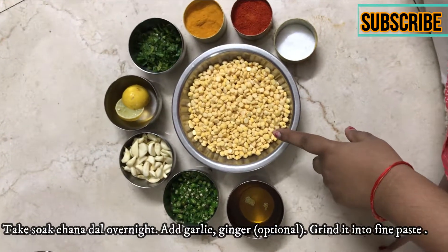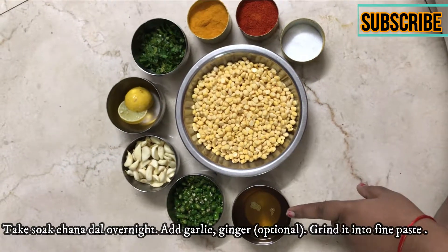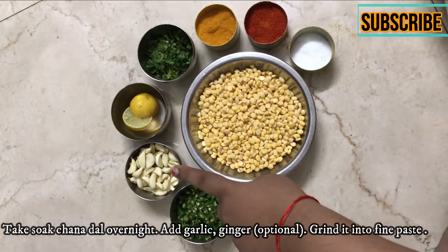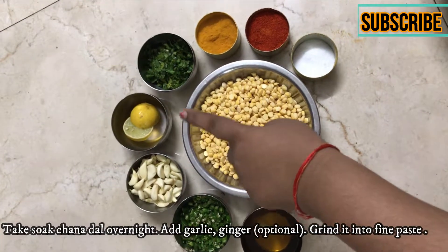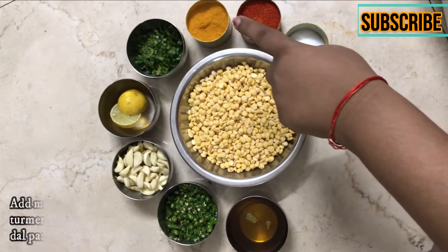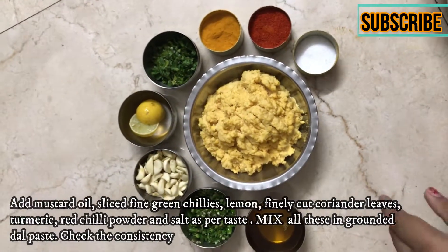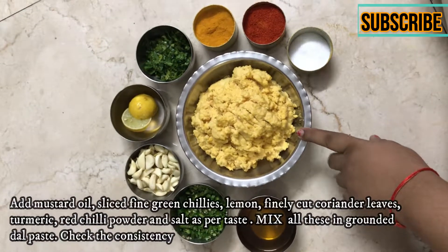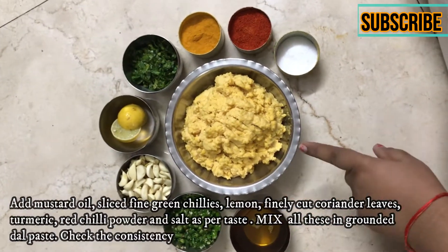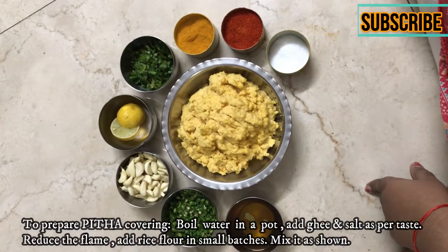This is Bigoya Chana Daal. We have taken half a quantity here. We have soaked the Chana Daal for 8 hours. You can mix up the Chana Daal as well, so you need to mix all the ingredients in this dish.